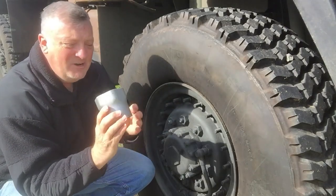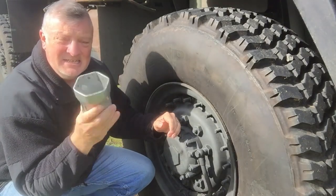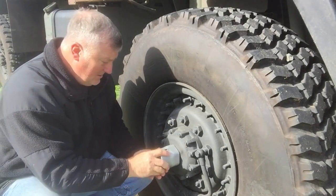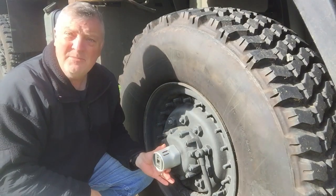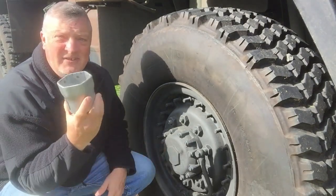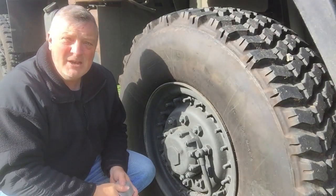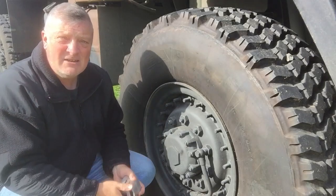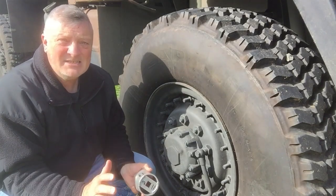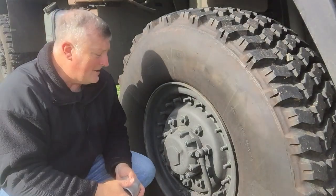I also picked up one of these three-inch monster sockets, and it is for the hub bolt — or hub nut, whatever you want to call it — to be able to pull this off and take the axle out of the trailer that I'm building. I'm going to pull those axle shafts out so it's no longer a live axle, because I don't want it just rolling down the road with it being live like that.